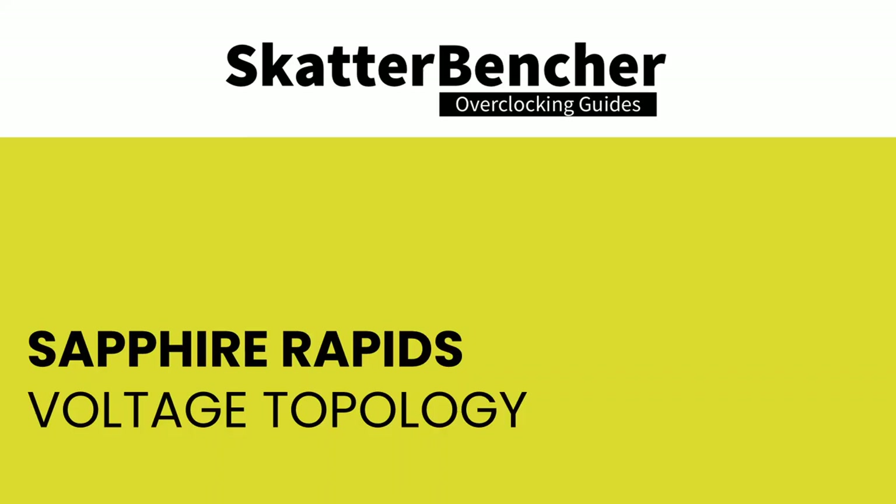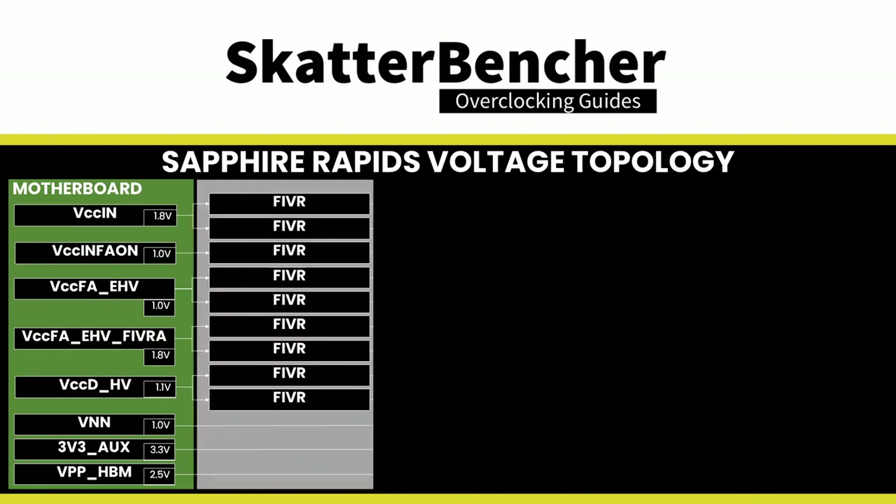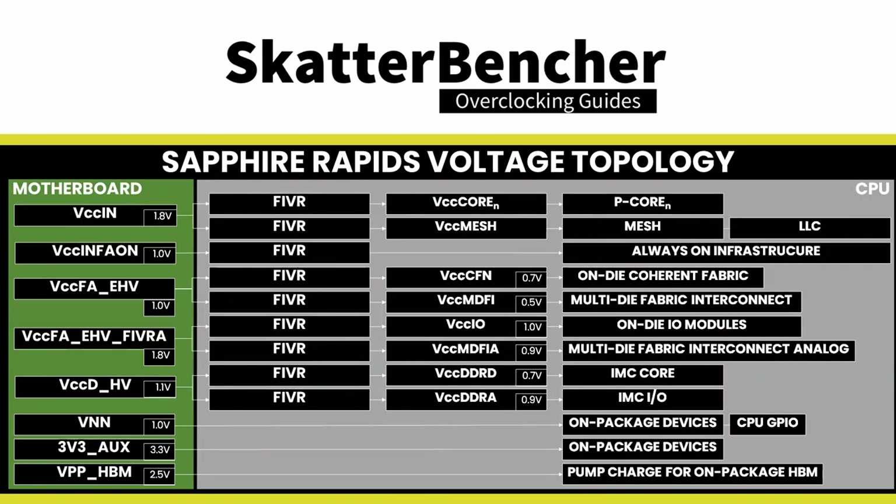For extreme overclockers, Sapphire Rapids seems to be cold bugging somewhere between minus 90 and minus 120 degrees Celsius, most likely due to the FIVR. Sapphire Rapids uses a combination of Fully Integrated Voltage Regulators (FIVR) and motherboard voltage regulators (MBVRs) for power management. There are eight distinct voltage inputs to the processor; most power the FIVRs, which then manage voltage to specific CPU parts. Some of these voltages can be controlled by the end user, though it's not entirely clear which FIVRs power each user-configurable domain.